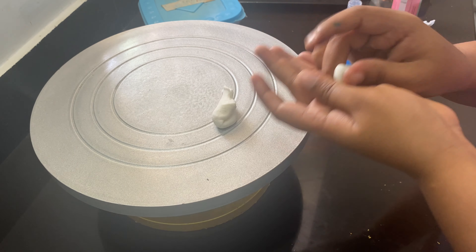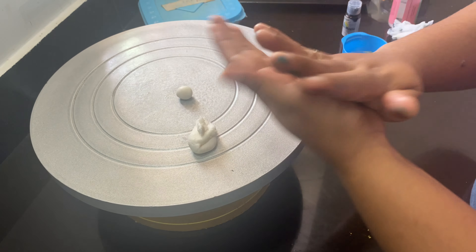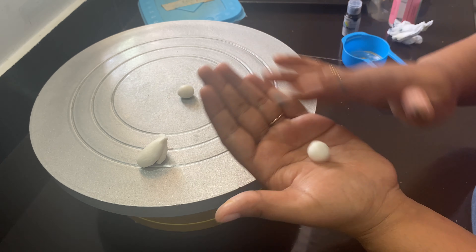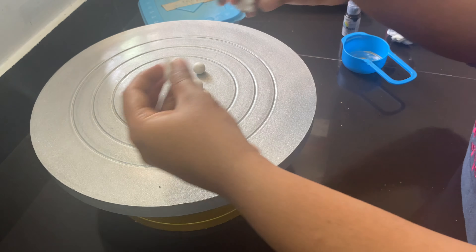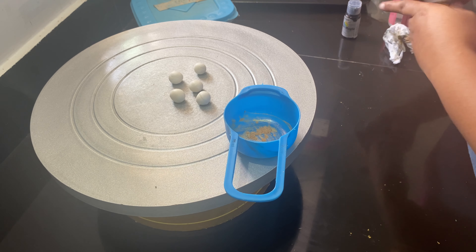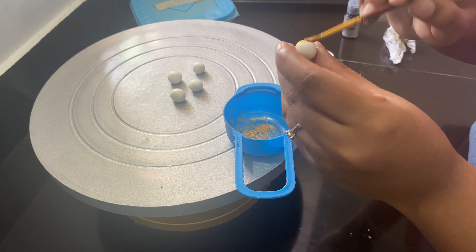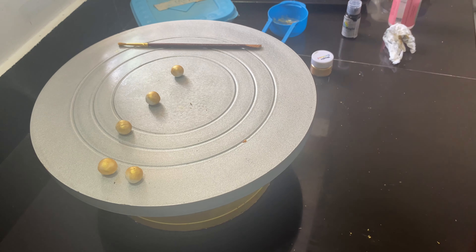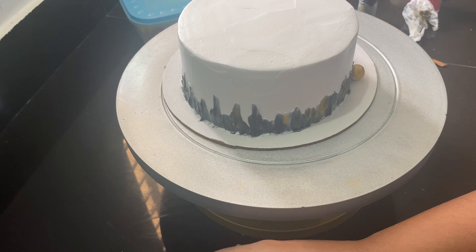I am using 2 balls for the font. I am using CMC. I am forming small balls — everything is shaping into small balls. Then we are collecting them for the cake.